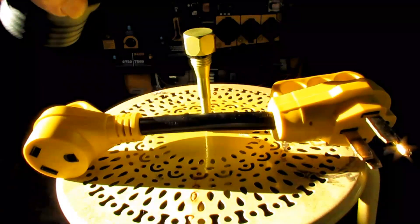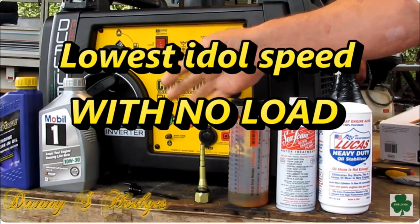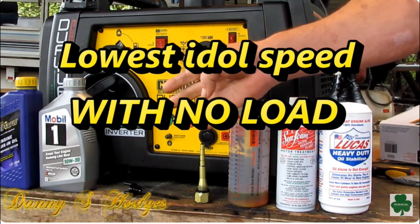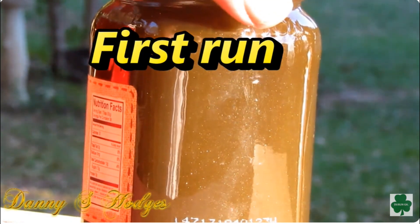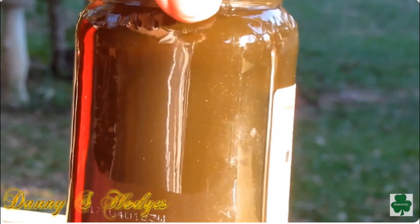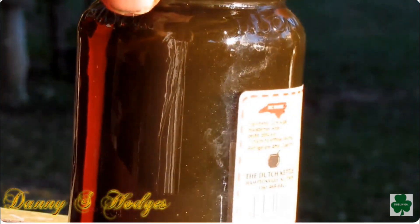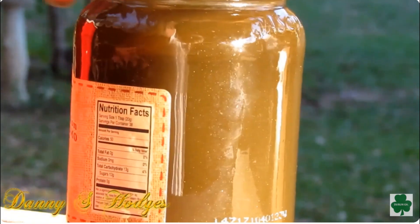I've got another video where I broke a generator in, and after I ran it for a little while, I poured the oil out in a glass jar and it had silver flakes all in it from the break-in — you know what the oil looked like after running 40 minutes. Can you see all the silver flakes in that? It's loaded. Looks like little silver flakes.